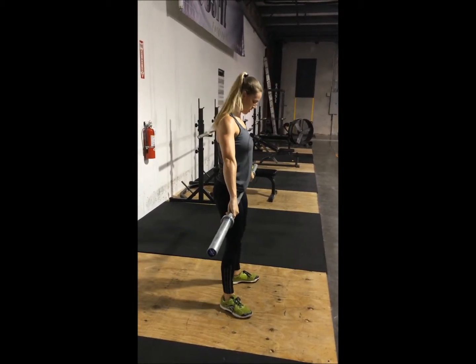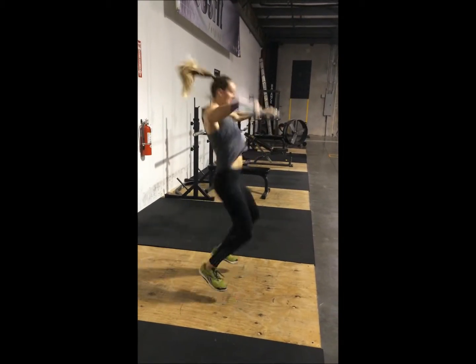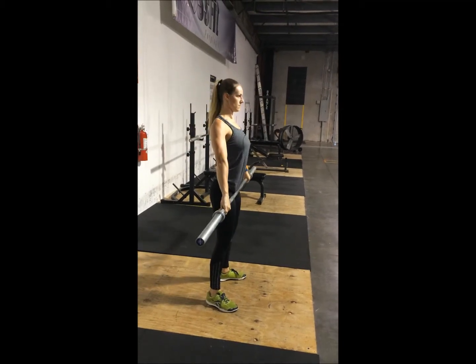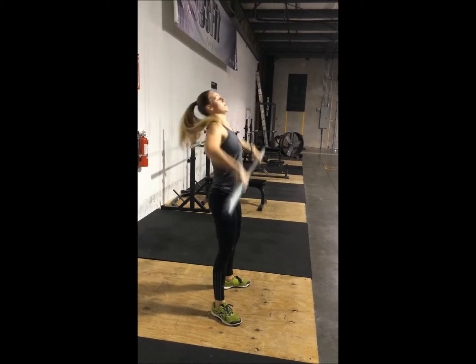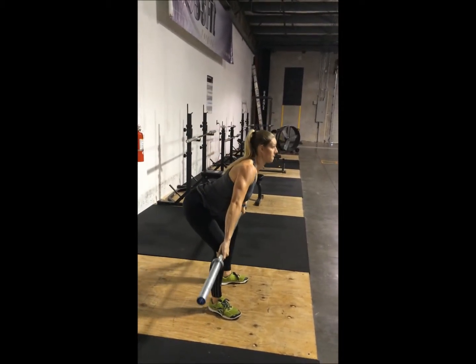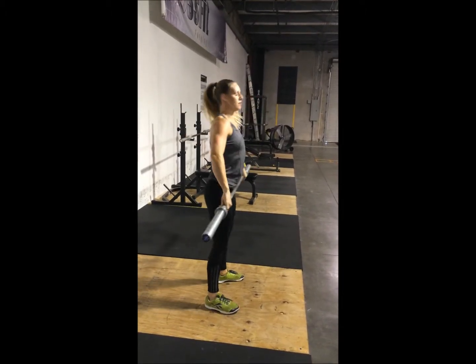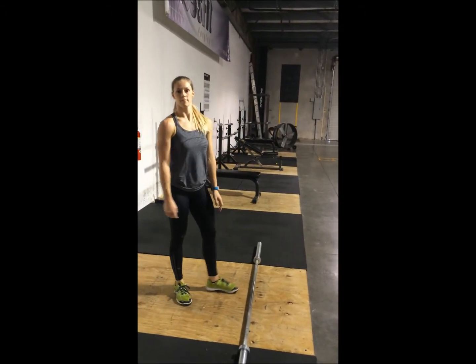Now let's try it from position two. The key here is maintaining position one as you pass through. She's keeping her shoulders over the bar, keeping her hips loaded until contact is made. When she extends, she makes contact with the bar and that drives the bar up and overhead.